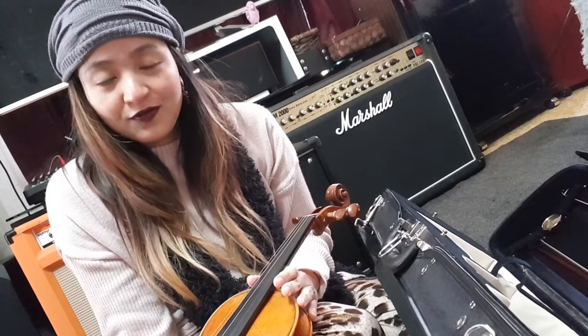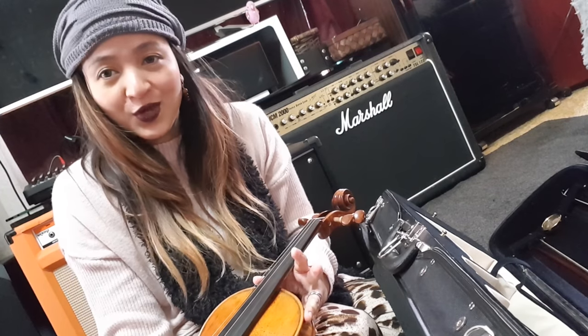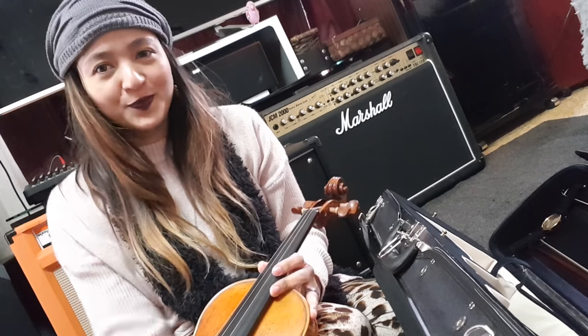And yeah, that's it for what's in my violin case. I hope you enjoyed this video. Thank you so much for watching, and stay tuned for my next videos to come. Bye!